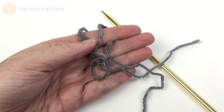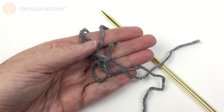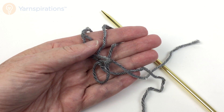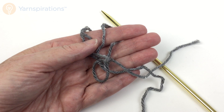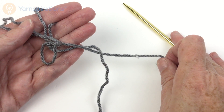Greetings and welcome to Yarnspirations.com. In this video, we're going to take a brief look at the thumb method of casting on stitches in knitting. To get started, all we need is some yarn and a knitting needle. You can do this on a circular knitting needle; I am using a straight needle in the video because it's easiest with the camera on, but you can use whatever kind of knitting needle you want.